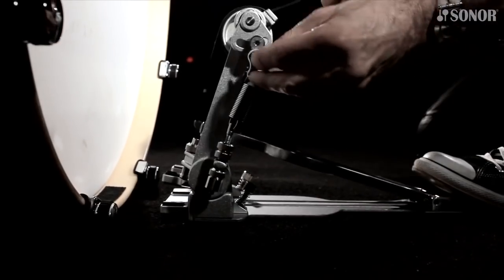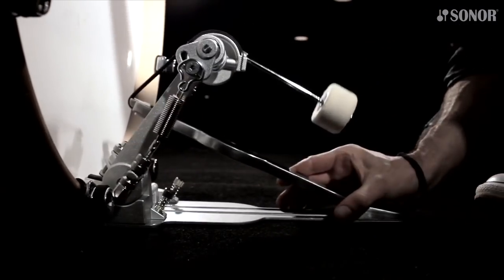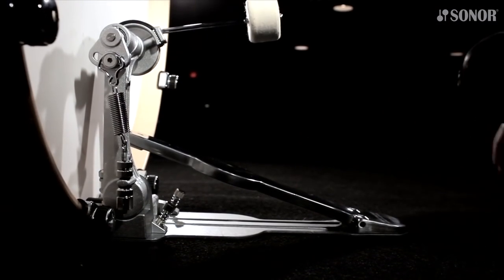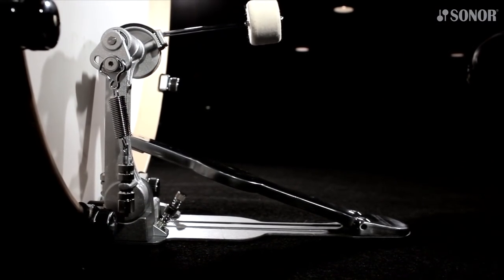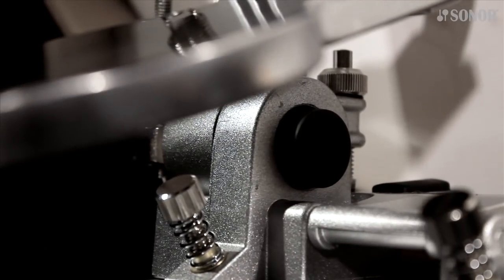Now let's mount the pedal again. Attach the spring rocker, slide the clamp onto the hoop, anchor the heel plate with your foot and push the column forward until it snaps into its upright position. The release button should now be popping out all the way. Once you've got this adjusted perfectly and the counter nut is secured firmly, you're set.